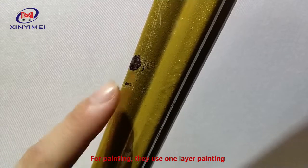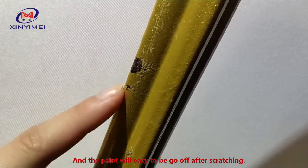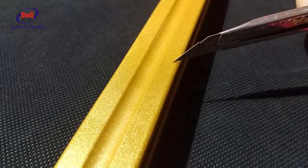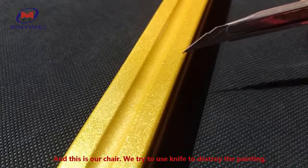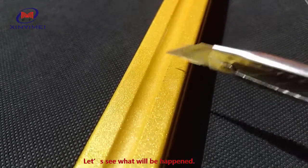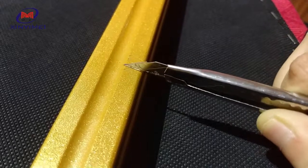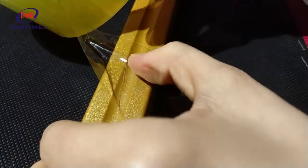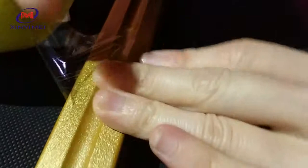For painting, they use one layer of paint and it will easily come off after scratching. And this is our chair — we try to use a knife to destroy the painting. Let's see what will happen. Yes, the paint still keeps on the frame. We try again and the paint holds.